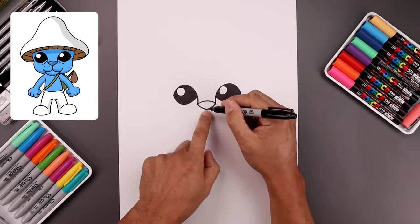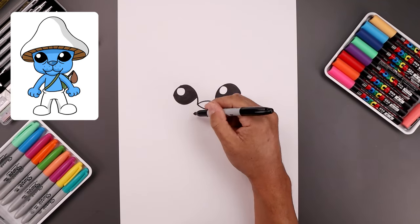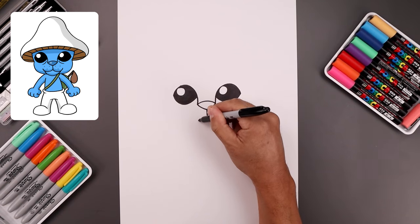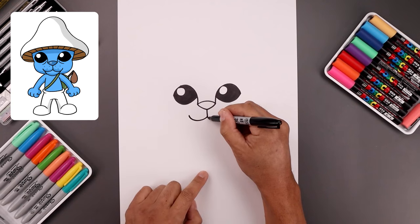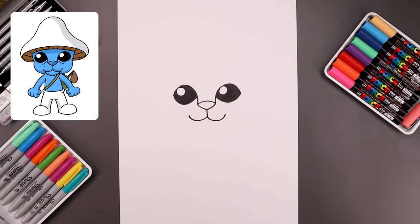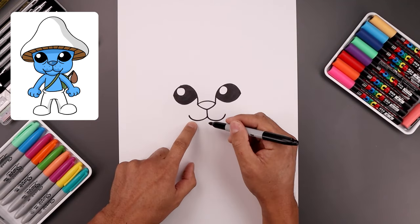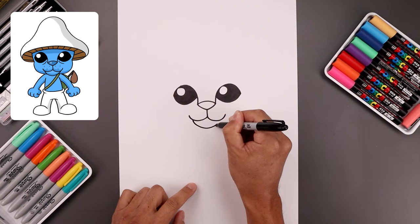Now I'm going to work my way around the bottom of the muzzle. From the center of the nose draw a straight line coming down. Now let's curve the left side, come down and just bend that up to right about there. Go back to the center, come down and then up towards the right. Now I'm going to tuck the chin in underneath — let's start on the left, bend it down in the middle and then back up towards the right.